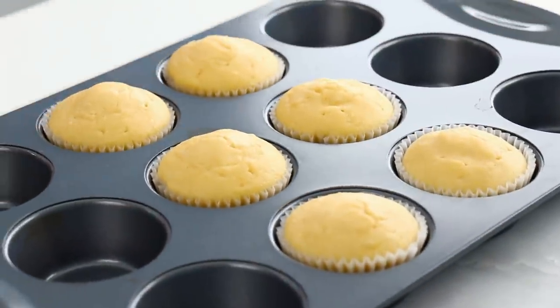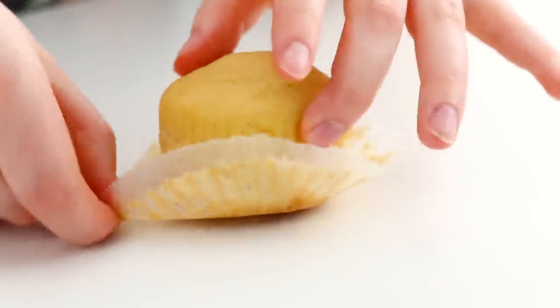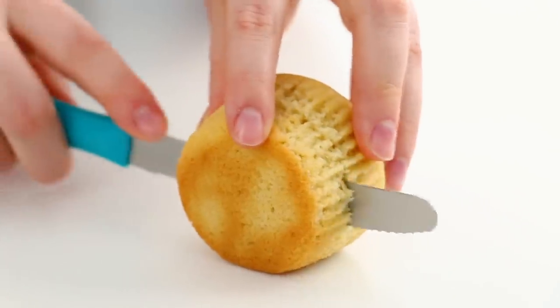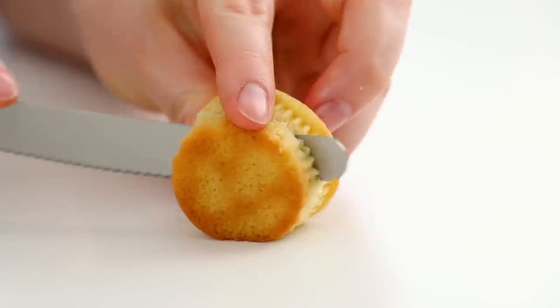Now that our cupcakes are out of the oven, it's time to turn these cupcakes into burger buns. I just peeled those liners off the cupcakes very carefully because I didn't want the cake to go chunking out on me, and cut those in half. If you find your burger buns are a little bit too thick, just cut a little bit more off the cake — that worked out great. Same goes for the little mini buns too.